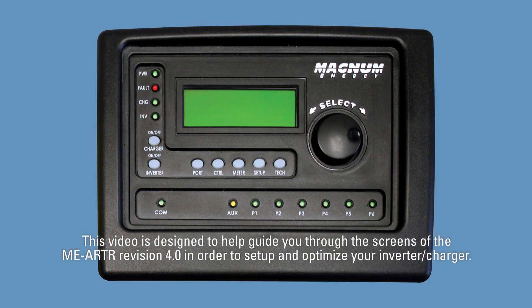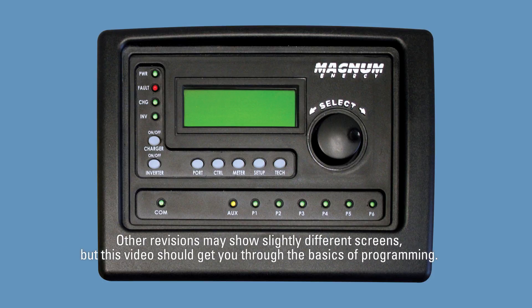This video is designed to help guide you through the screens of the MEARTR revision 4.0 in order to set up and optimize your inverter charger. Other revisions may show slightly different screens, but this video should get you through the basics of programming.